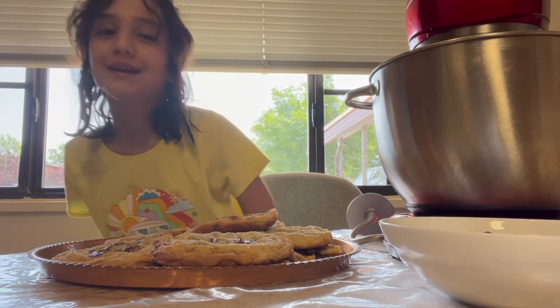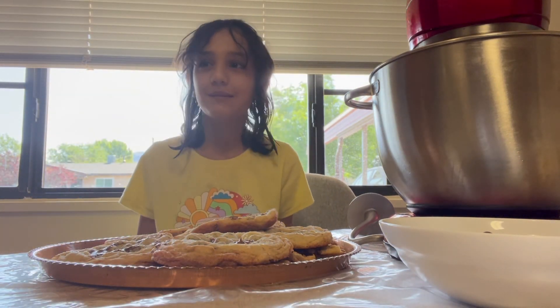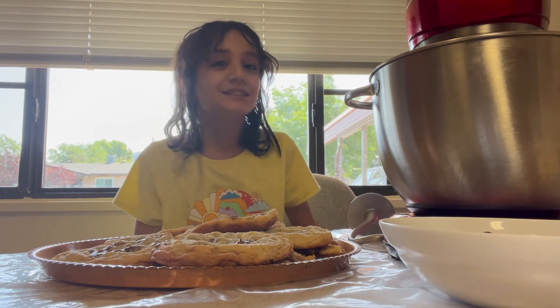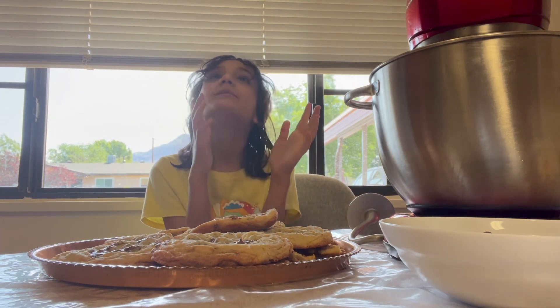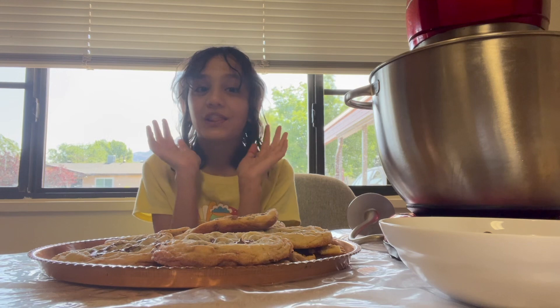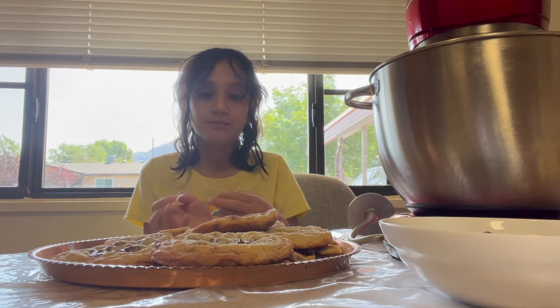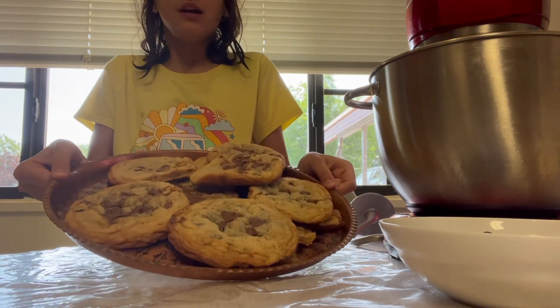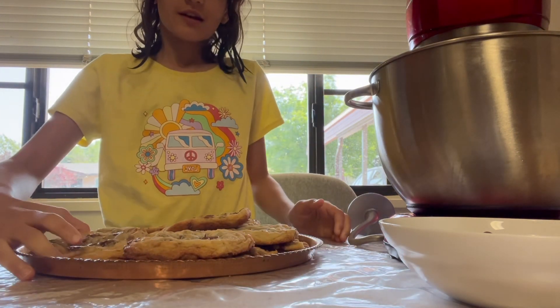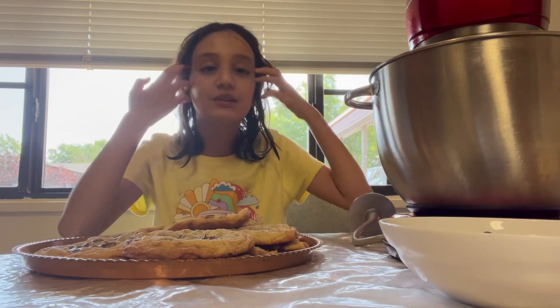Hello everybody, welcome to the channel. My name is Serena and everybody calls me Sally. If my hair looks wet, I was at my friend's pool and it was so fun. Today I'm going to be teaching you guys how to make the most delicious chocolate chip cookies ever. I made a batch here, and I'm also going to be selling these at my local farmer's market. I'm making a second batch so I thought — why don't I show you guys how to make these?